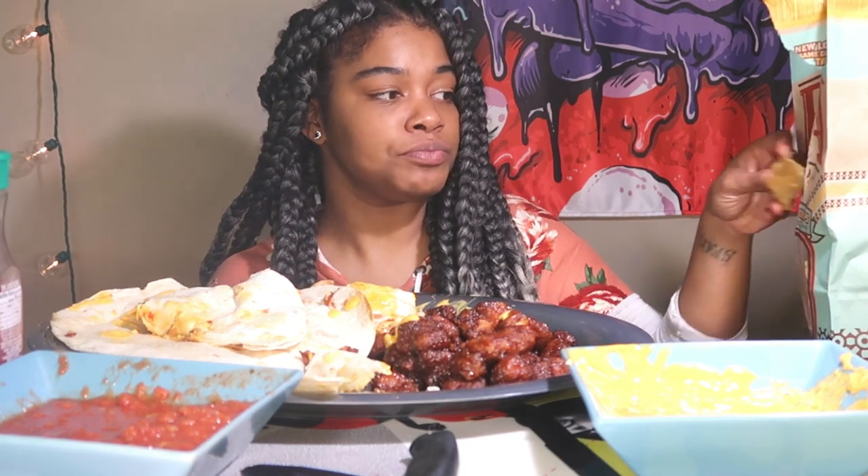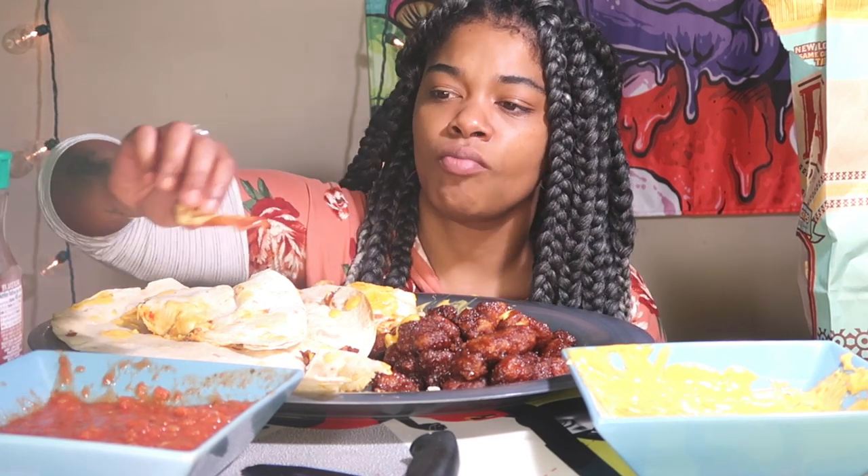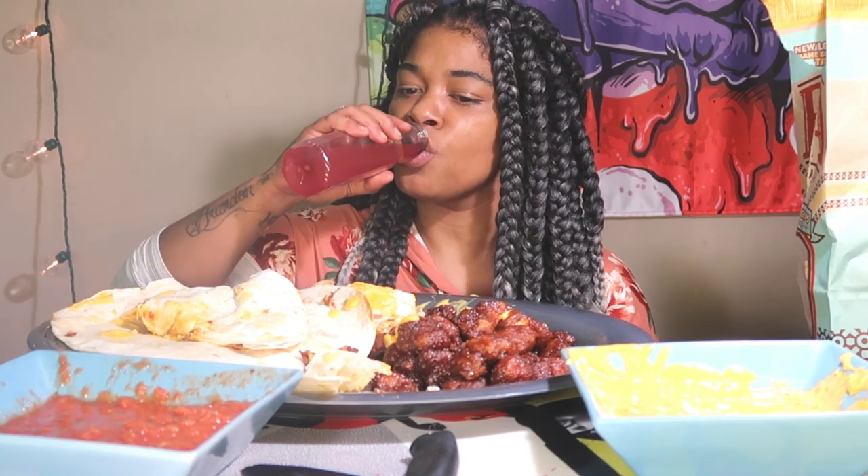I'm probably not going to make a full mukbang channel because I'm already full — I can't eat a lot like that daily. But I'm going to do a milestone eating video every time we hit one here. If you just want to sit down and watch me eat or have a conversation, get this to at least 20–30 likes and we'll do it every milestone. If this gets low views I'll know you guys just want reactions.